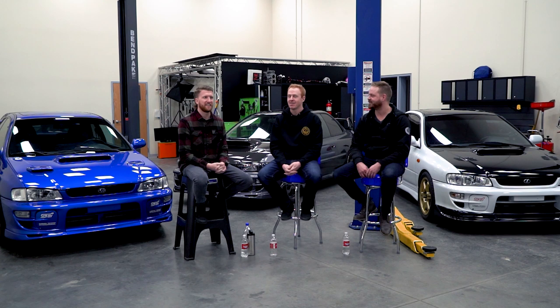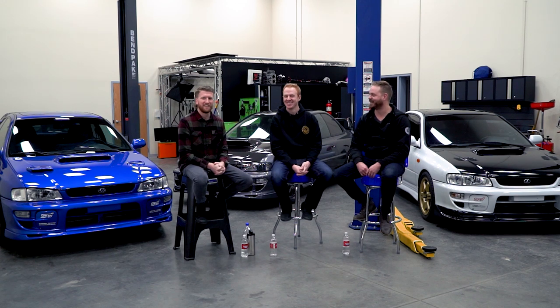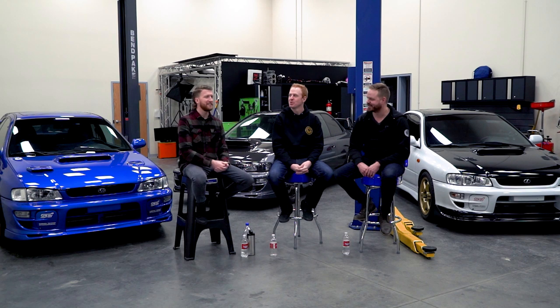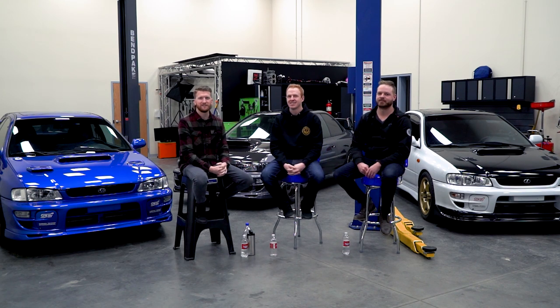Take it to the track, be responsible, wear a helmet. Thanks for watching — hope you enjoyed our awkward interview about our cars. Follow our shared page on Instagram at boosty.boys — no capital 'P', because 'boost you can trust.' We tried coming up with a better name before filming but his page had already kind of taken off.